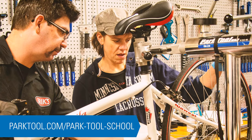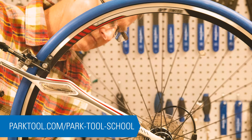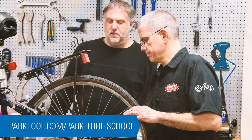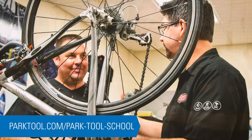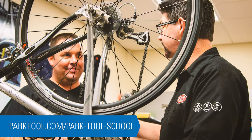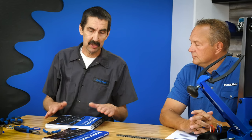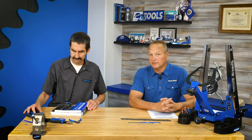In addition to the same technical information found in both books, the Teacher's Guide has the curriculum and how to teach it — which is different from actually doing it. It covers setting up a class, how to think about it, how to schedule things, and how to relate to people as a teacher. So: for home mechanics and students, the regular BBB4; for shops and programs that are teaching, the Teacher's Guide. You can find a listing of Park Tool School locations on our website.